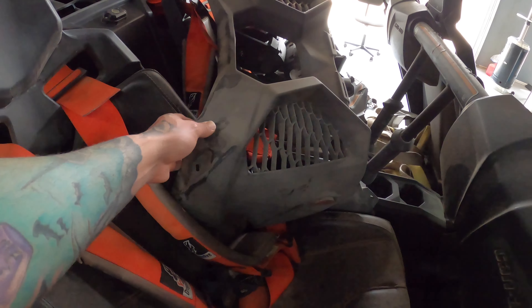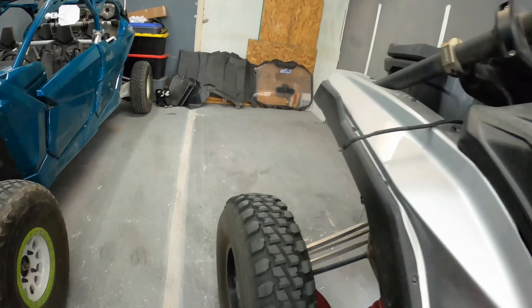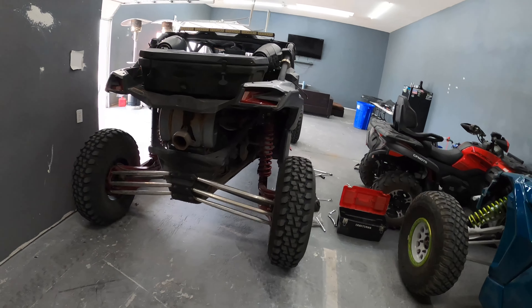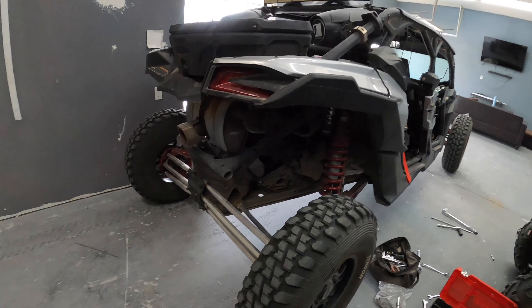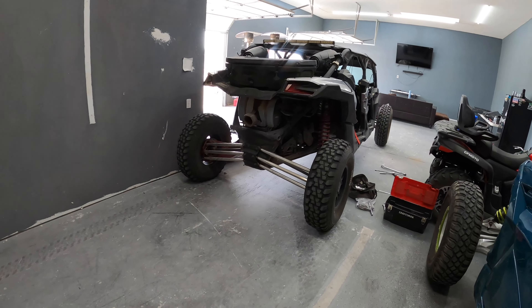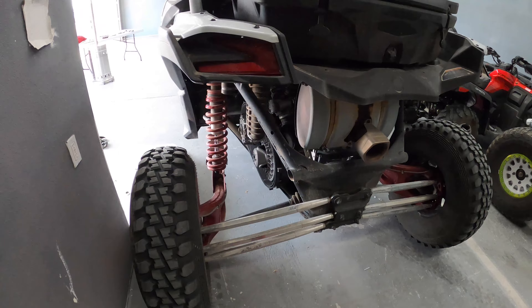I have a new piece right here that I'm going to be replacing it with, but I honestly think it looks better without it. I think with it, it just makes it look cheap. For some reason, just being all open gives it more of an aggressive look. Leave your comments below, let me know what you guys think.